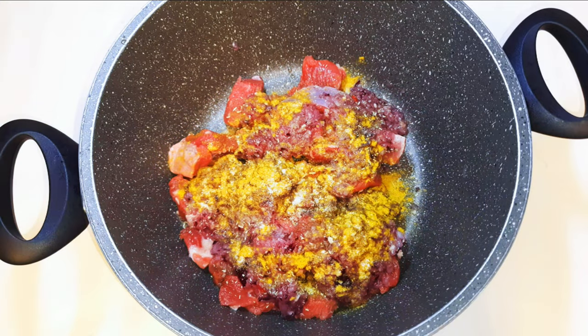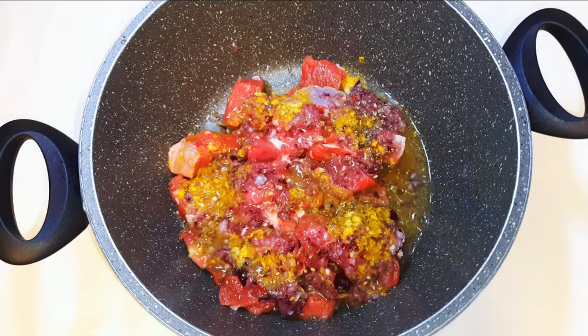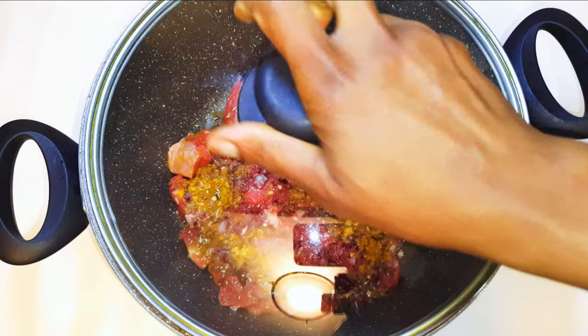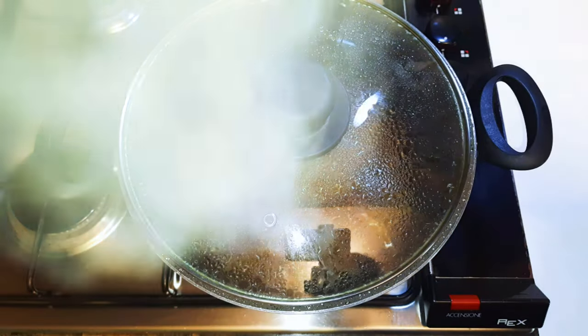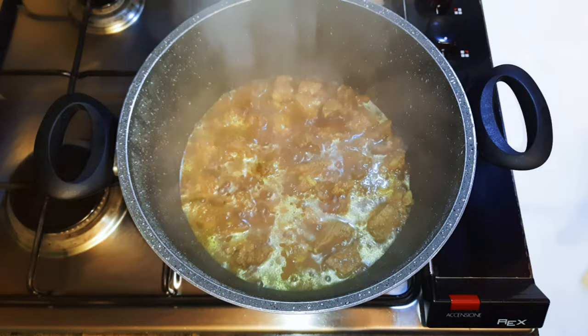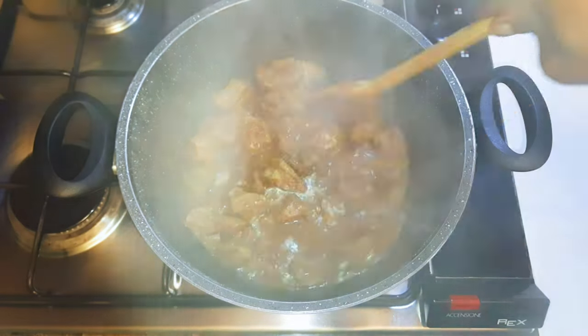Salt to taste. I'll pour in about half a glass of water, cover this up, and put it on medium fire to cook for about 40 minutes. After about 40 minutes it's ready, so I'll put off the fire and let it cool down.